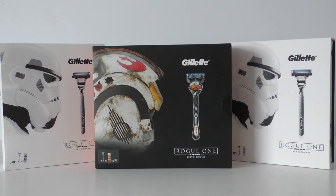Hello Star Wars fans and Star Wars friends around the world, welcome to another video. This is the third of the Star Wars Rogue One Gillette sets here in the UK — absolutely fantastic sets. Check out my other videos to see the other two: the Stormtrooper and the Death Trooper.